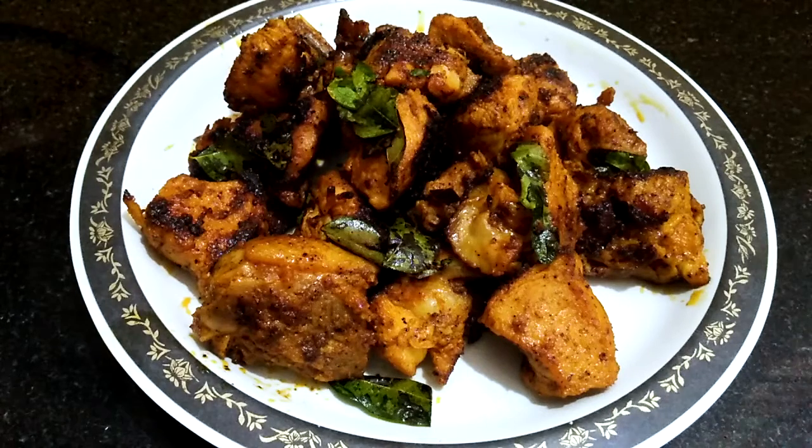Hello everyone, welcome to my channel Cuisines and Cures. Today I will show you how to make chicken roast without an oven or without deep frying.